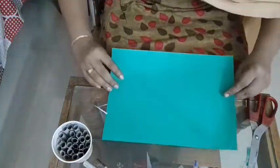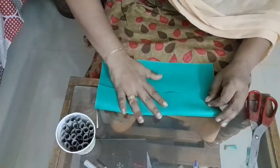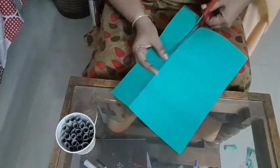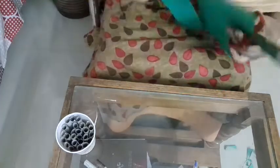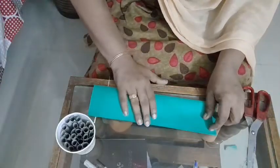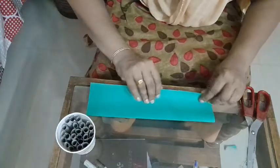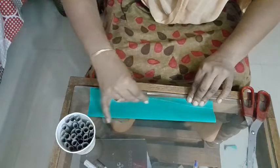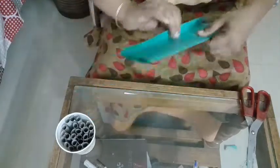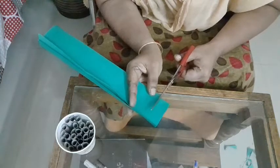I am going to do it in the green color. I will make the shape on both sides. I will make the shape of the two parts and make the third one.